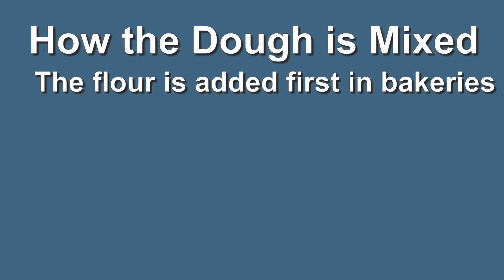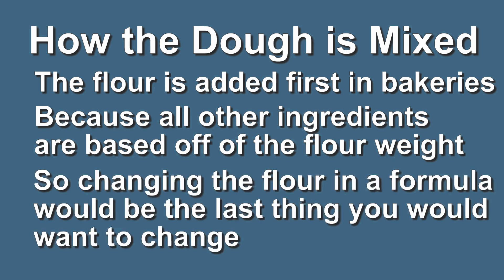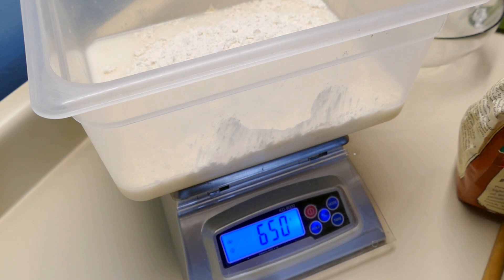I just wanted to talk about the way the dough is mixed. In professional bakeries they put the flour in first, usually because all the other ingredients are based off the flour. If they want to change something, they don't want to change the flour — if they have to change it, it's going to be last on the list. So the flour is usually put in first and the other ingredients are added and then mixed in.